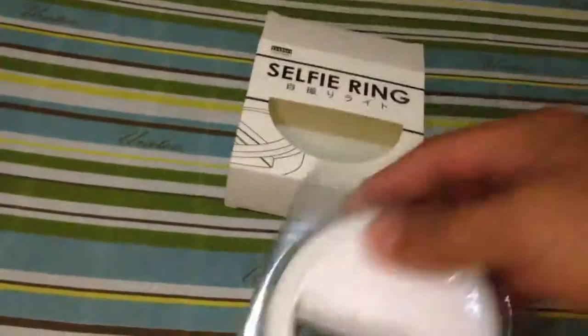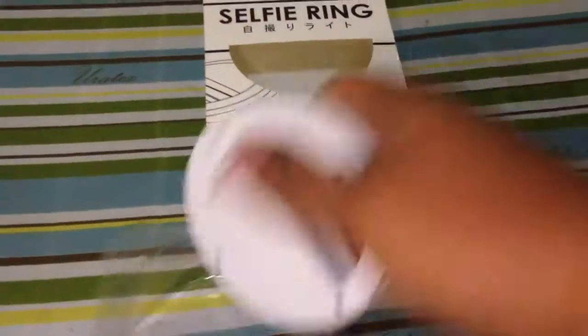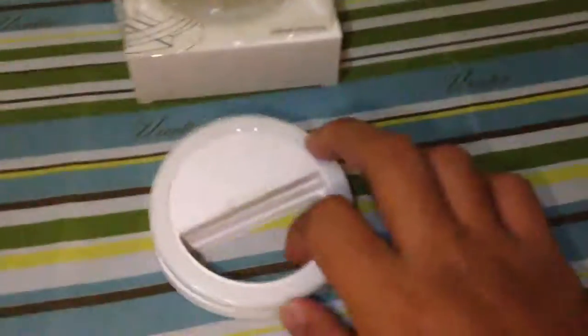We're opening it one-handed because I'm holding the camera. And here it is — the ring light we bought. It's very smooth and sleek.